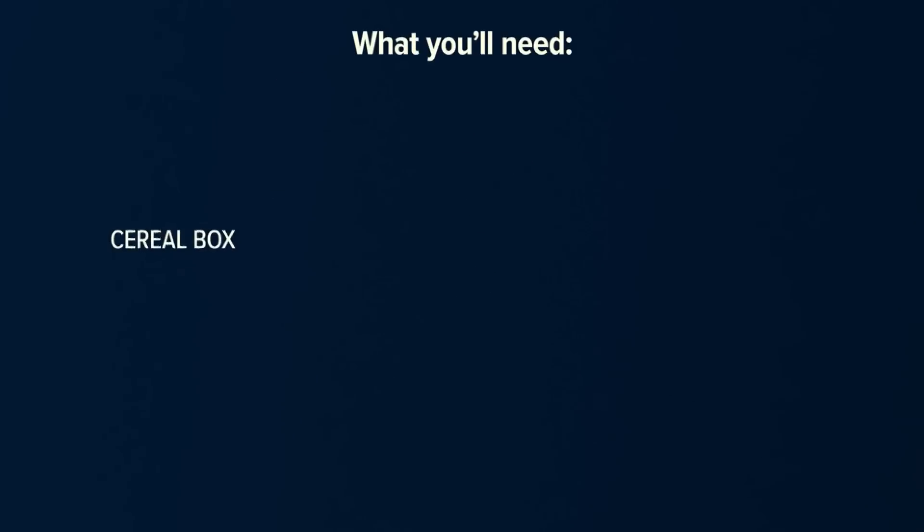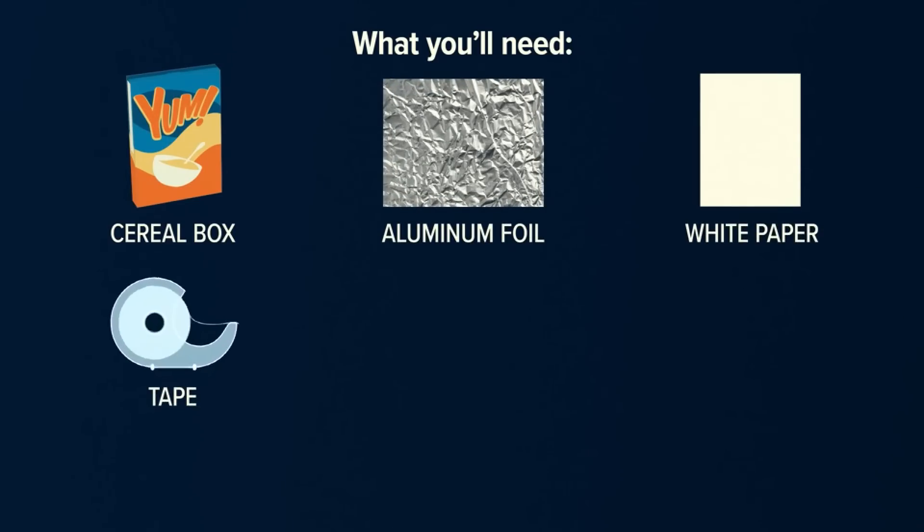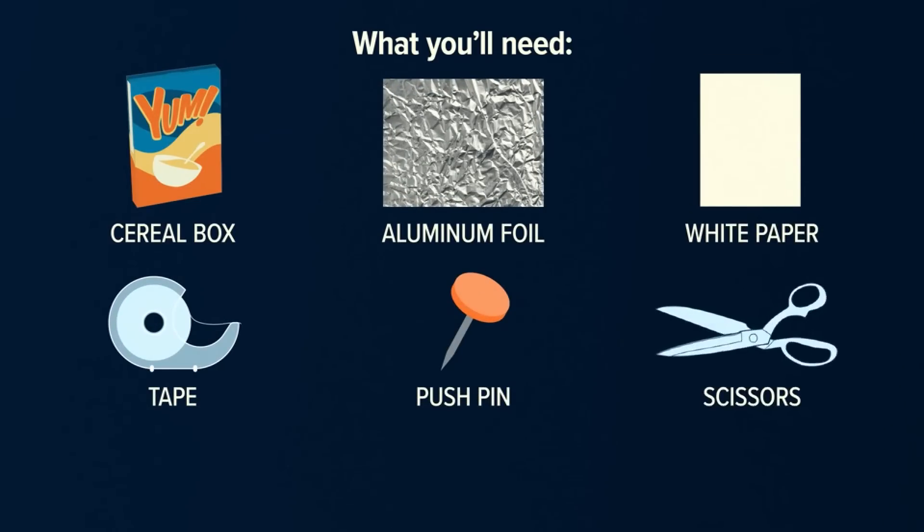Here's what you'll need: a cereal box, aluminum foil, white paper, tape, a push pin, and scissors.